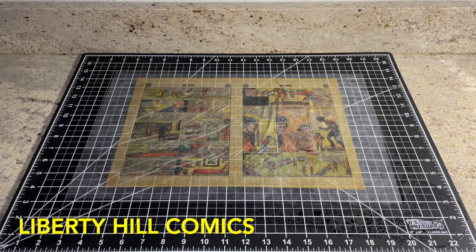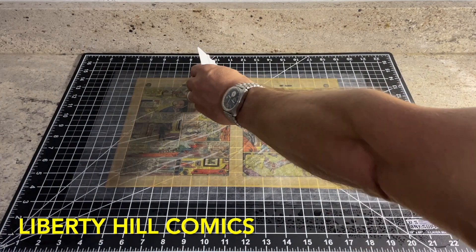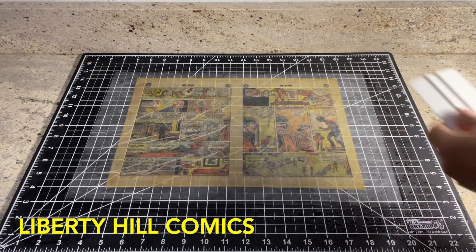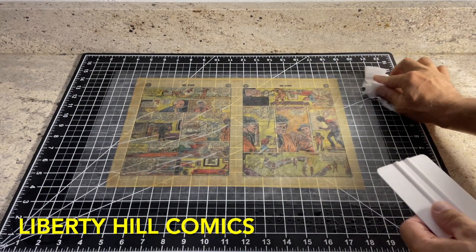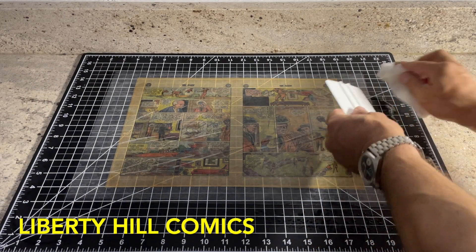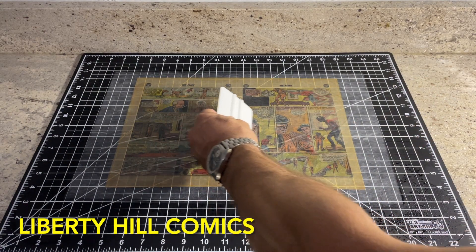While I remove the photo bleaching setup and demonstrate how I squeegee the page dry, using paper towels and a granite slab to complete the drying process, I'd like to comment on the concept of always using the least invasive methods and materials available to us.